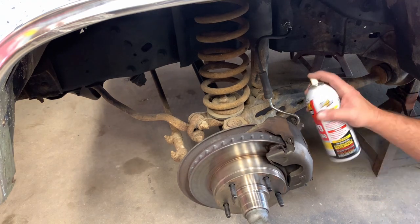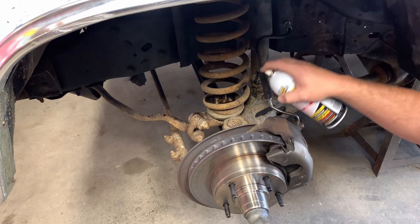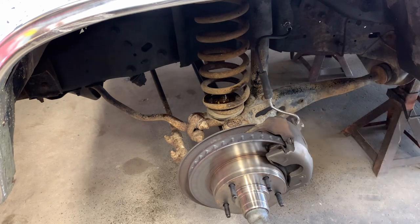First thing we're going to do is PB blast all the bolts that we're going to be taking out. It's always a good thing to do.